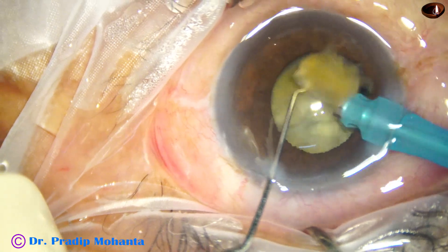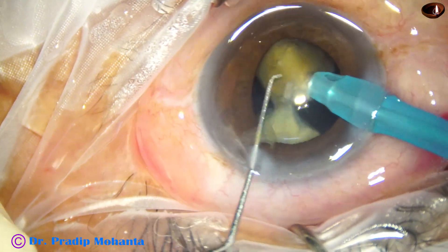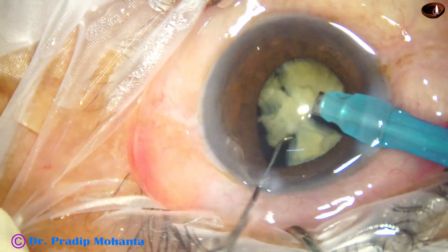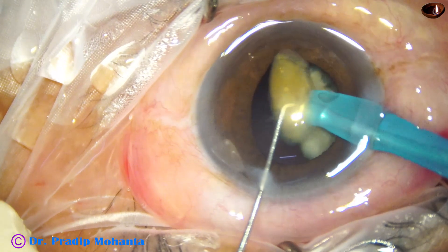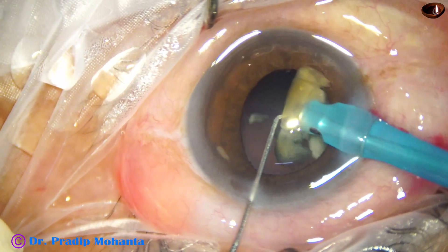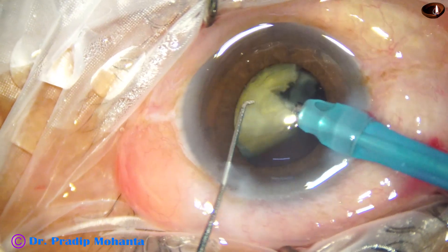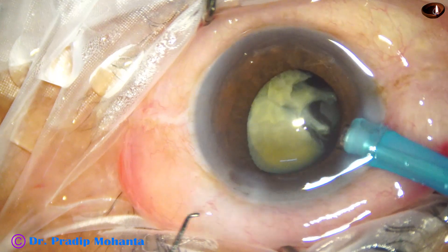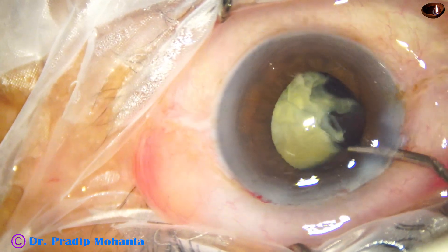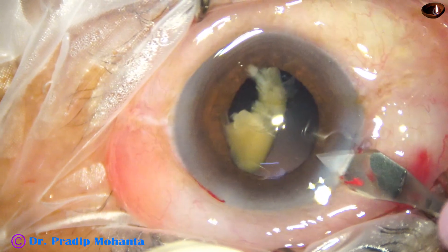Ultrasonic energy is set at 80%. Flow rate is set at 45 ml per minute. Vacuum is 450 mmHg. With this setting, we carry out the emulsification of the pieces. There is to and fro movement of the posterior capsule in such cases — that means the posterior capsule comes forward and goes backward because of fluid movements, like trampolining. We have to be very careful. To be on the safer side, leave emulsification of the last portion of the nucleus, as I have done in this case, enlarging the main wound to about 3.1 mm.